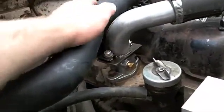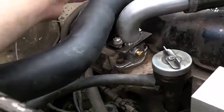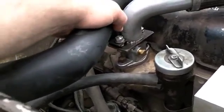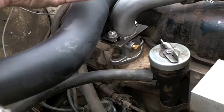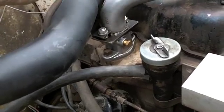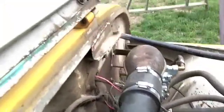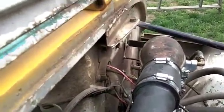The intake hose — because it is unfortunately exhaust tubing and therefore heavy — is supported off of that tab right there. Not the best, but there's no real weight on it; it's more to steady it and keep the carburetor from bouncing around. The carburetor is attached to the firewall at the bottom and at the top.